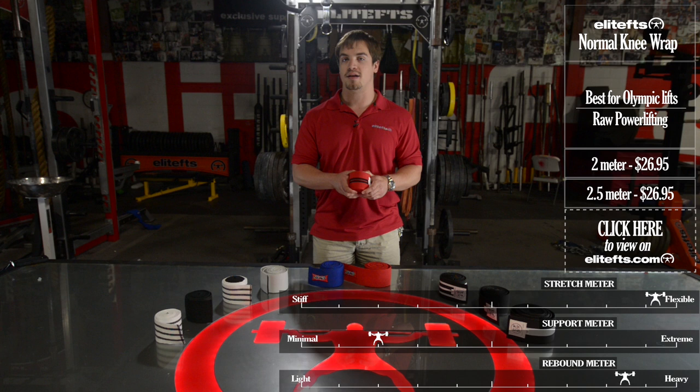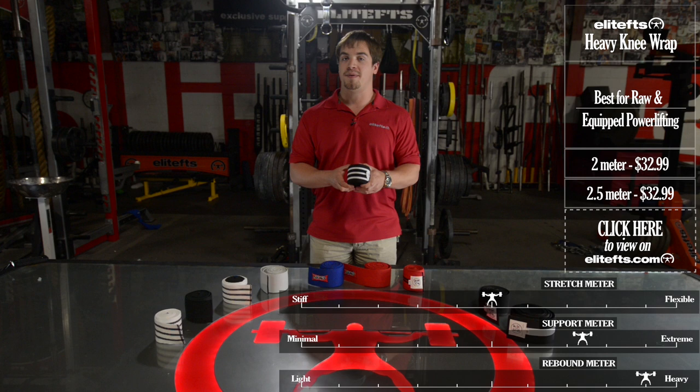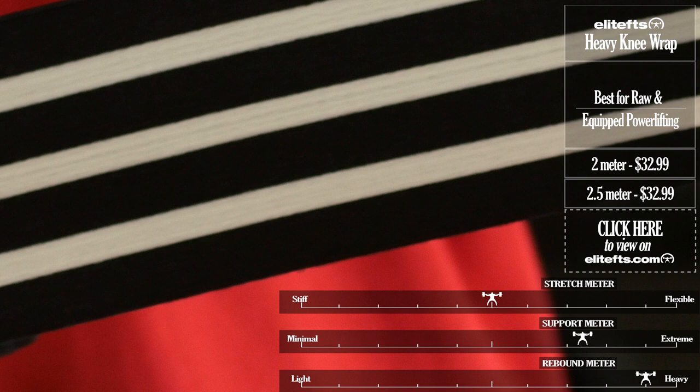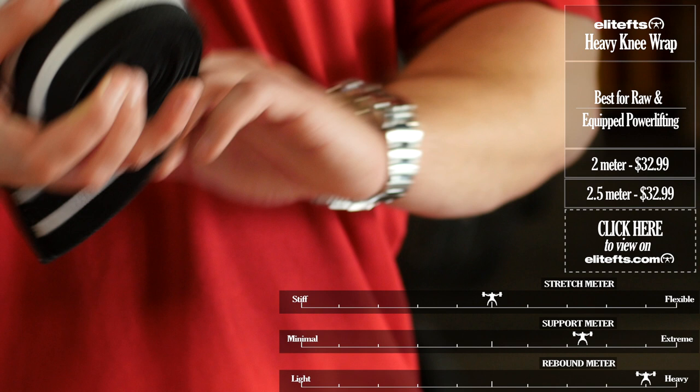Next up we have the Elite FTS Heavy Knee Wrap. This comes in two and two and a half meter lengths, and compared to the normal, it provides a little bit more support and casting, but you can still see that great stretch. It's very easy to put on if you train by yourself, and it's great for PRs if you have a training partner that knows how to really crank wraps. This is my favorite wrap because it's so versatile — it gives you great rebound and support for raw lifters, it's very cast-like if you crank it on for a multi-ply lifter, and it just feels good on the knee and feels like you can squat some serious weight with it.